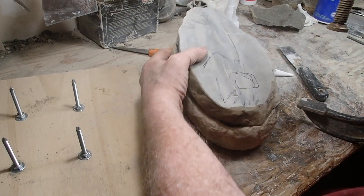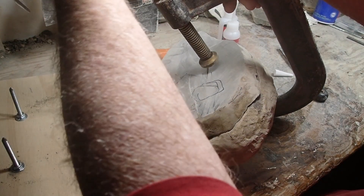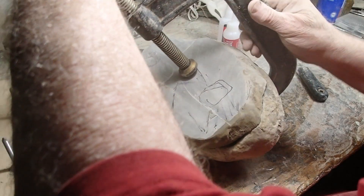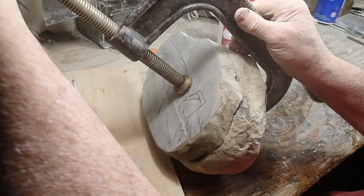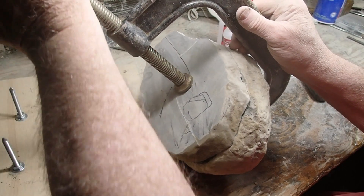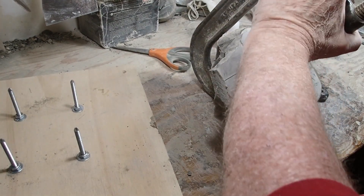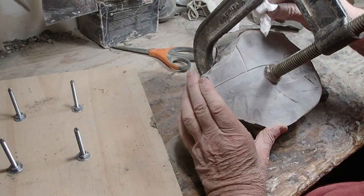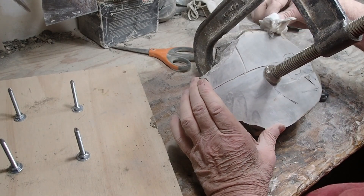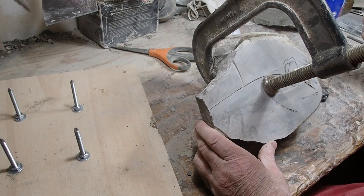Big clamp, lots of pressure, hope I don't break it. And we have contact. Oh jeez, get some of this glue that oozed out. Ouch, crap — it's already on my fingers.